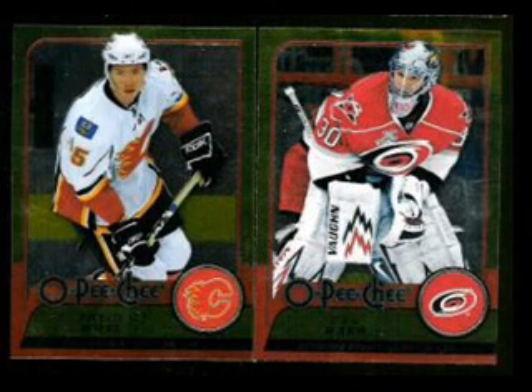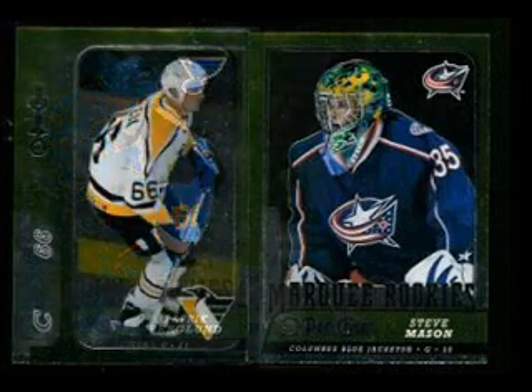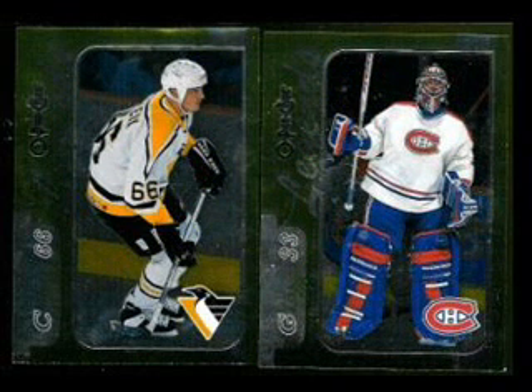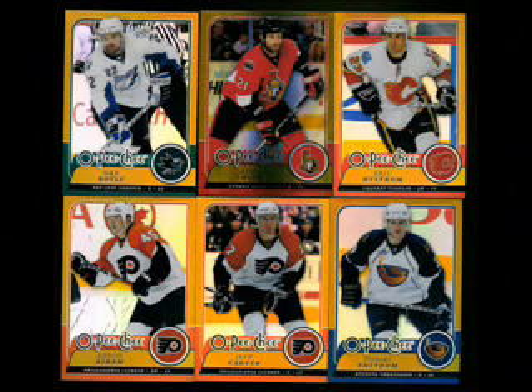When it comes to the metal cards, it features not only young star goalies such as Cam Ward, but rookies and even legends, as you can see from these pictures of Mario Lemieux and Patrick Roy. The metal rainbows are beautiful, quite frankly — they look really, really good. And as you can see from the scan, they photograph much better than the standard version.